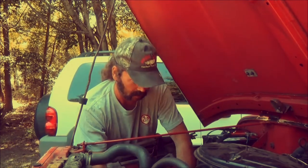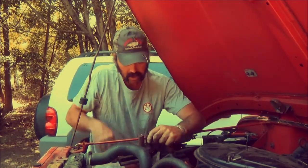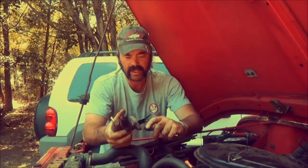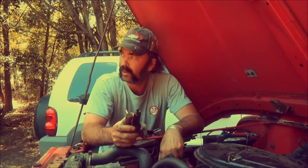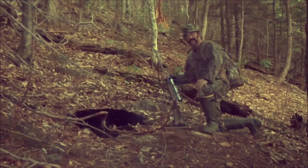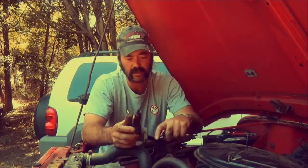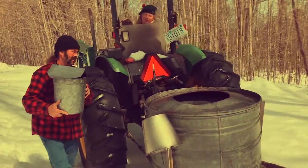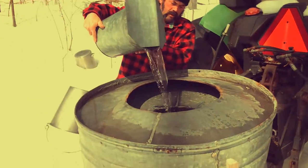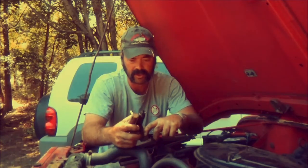The idea is that whatever we talk about in the podcast will be that particular month — like if it's the beginning of September, we'll talk about bear season, and if it's the beginning of March, we'll talk about maple syrup. That sort of thing.